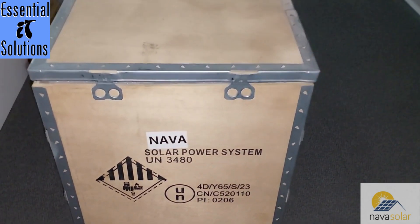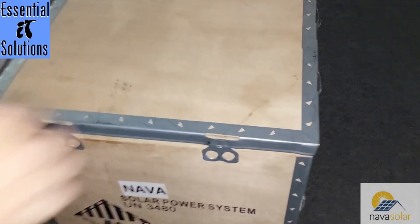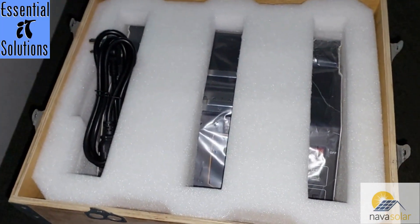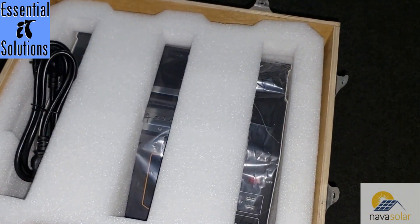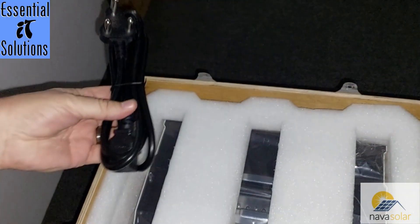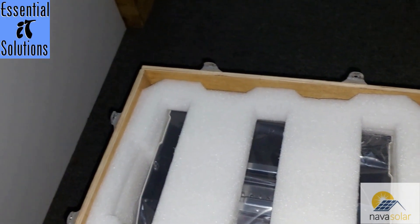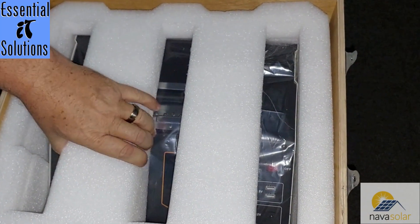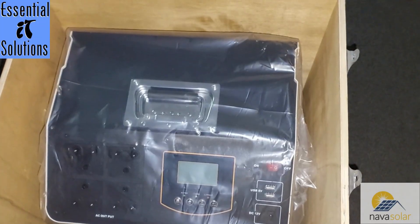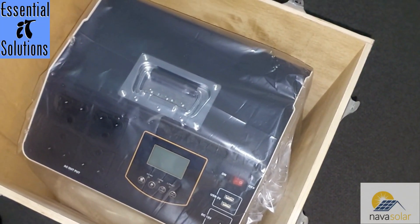We struggled a few minutes just to get the lid off, so we've already removed it. I'm going to open up the wooden crate and show you what the inverter looks like. It's nicely packaged with foam. It also has a cable that plugs directly into your wall plug — no need to wire anything up. It sits like a UPS between the components you want to power and the wall plug.